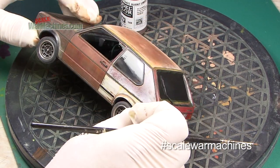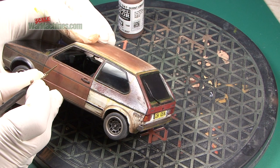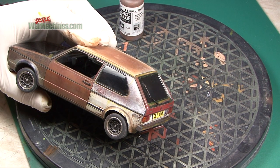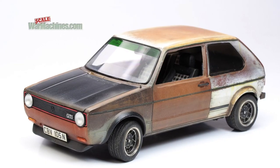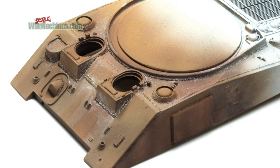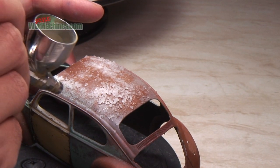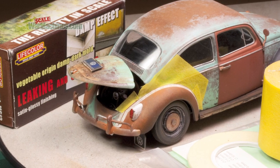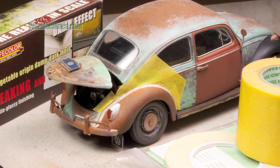We love making rusty wrecks here at Scale War Machines — partly for an occasional break from purely military subjects, but mostly as a testbed for different painting and weathering techniques. In our salt chipping video, we featured our 1/24th scale Tamiya VW Beetle. One area we never fully showed was how we tackled the chrome parts on a rusty subject like our bug.